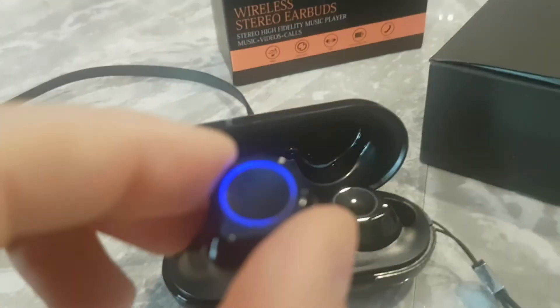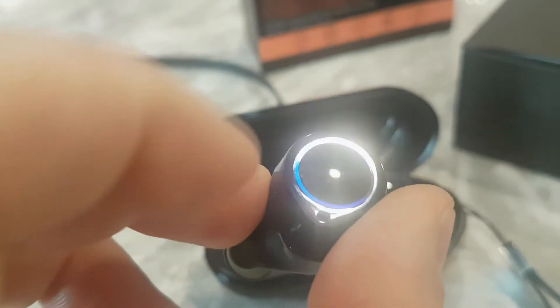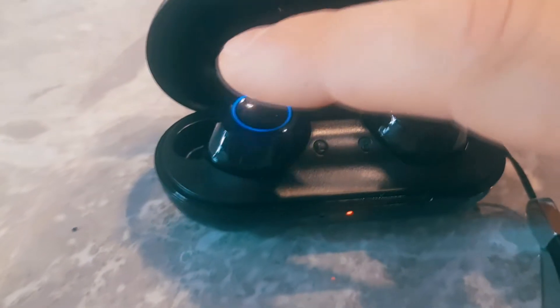It's got a nice little blue and red tint inside. You can skip through tracks with one push of a button, you can pause, you can accept phone calls — quite a lot in this one little package.